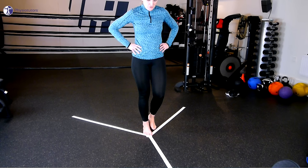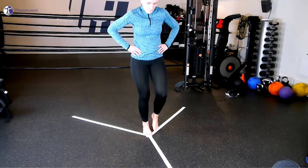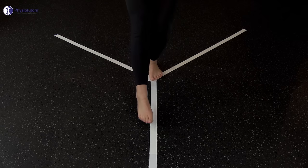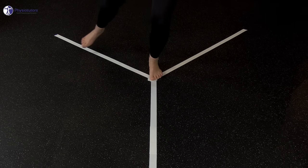Have your patient stand barefoot on one limb with his hands on the hips, and ask him to try to reach as far as possible along the tape stripe. He or she needs to perform three trials standing on the right foot reaching in the anterior direction, followed by three trials standing on the left foot reaching in the anterior direction. This procedure is repeated for the posteromedial and the posterolateral reach directions.